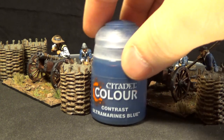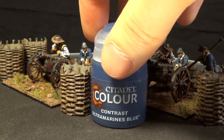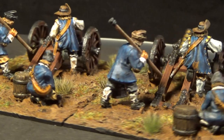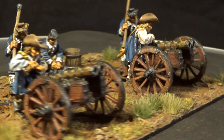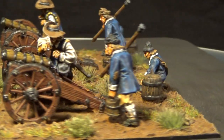I used the contrast paint Ultramarine Blue, and the rest of the colors I used on the models are Vallejo colors. I might use Army Painter 2. So there you have it — the Swedish leather gun.